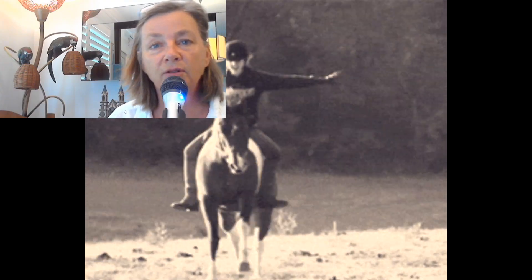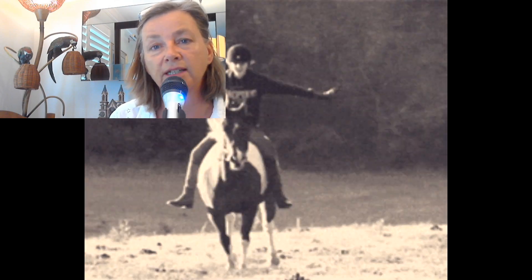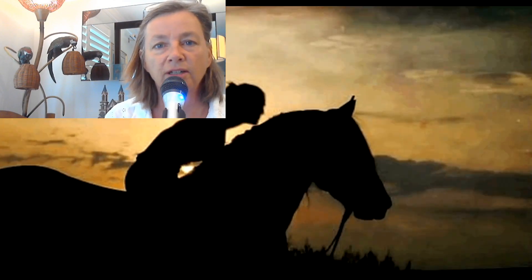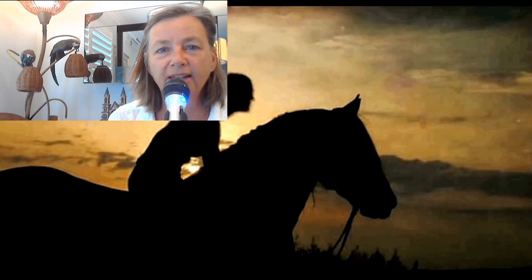Those are some exercises you can do to help improve your riding and your position. After you've done these exercises, take a before and after video — take a picture before, do some of the exercises, take a picture after, and send it in. I'd love to feature your pictures. Thanks, see you later! Go hug your horse and go use this stuff. Bye!